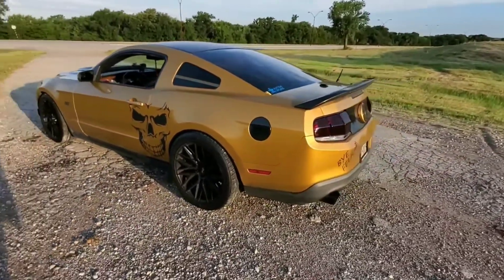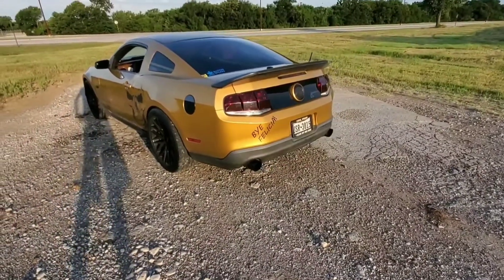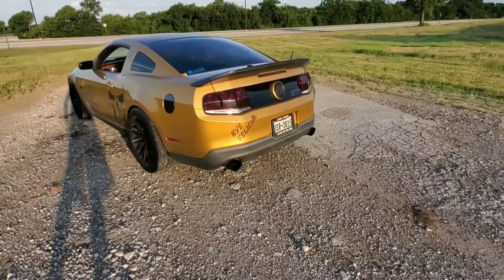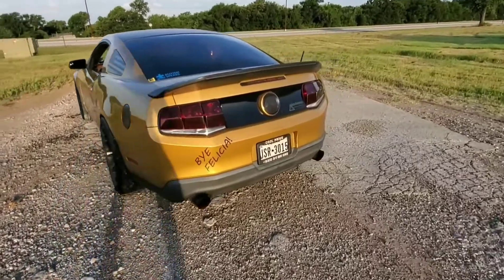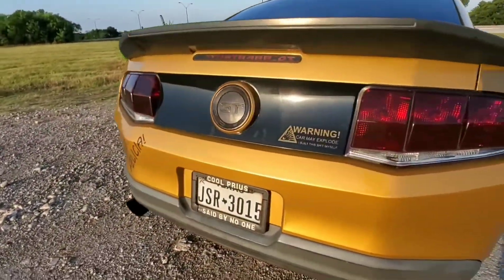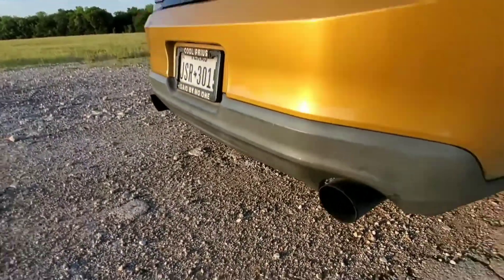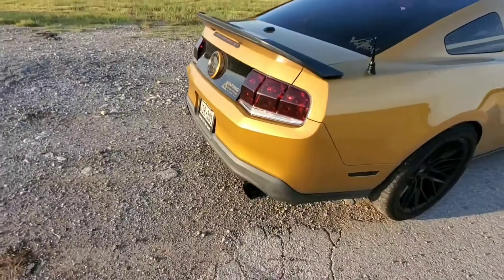It has an X-pipe — it's a catalyst X-pipe. No resonators, no mufflers. So it is basically your straight-pipe Mustang, if you can hear it. Just your regular old straight pipe Mustang.